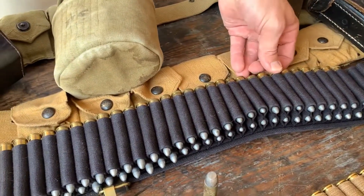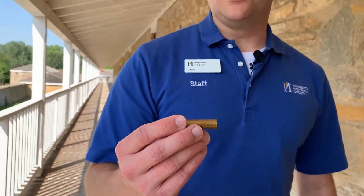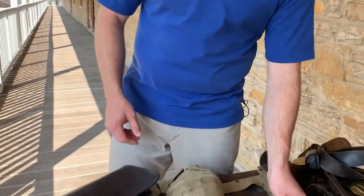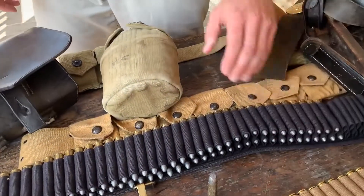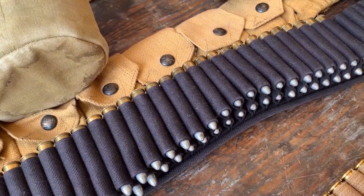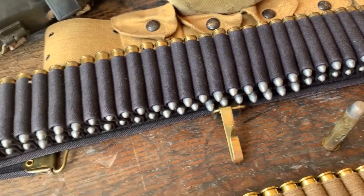Later on, when the Army adopts a smokeless powder rifle — right here we have what's called 30 Army, but this is 30-40 Krag ammunition — in 1892 the Army adopted the first essentially modern style rifle using smokeless ammunition. This belt here will hold 100 rounds of that ammunition in double loops.